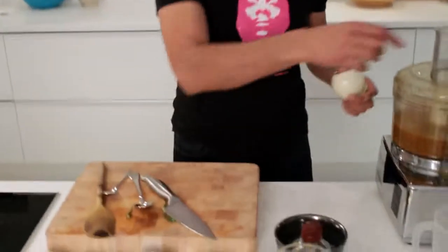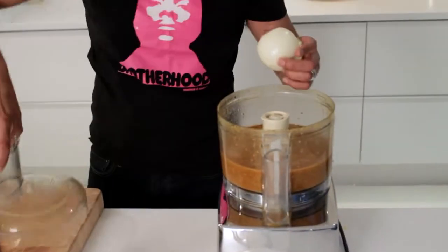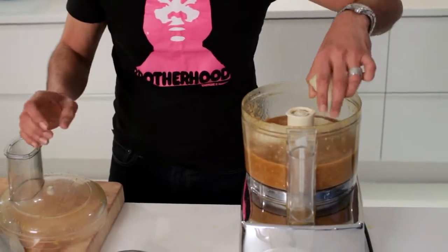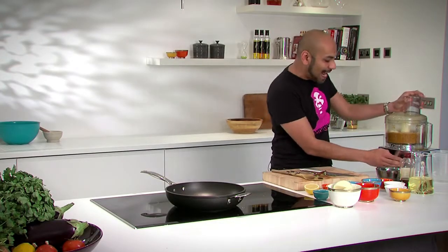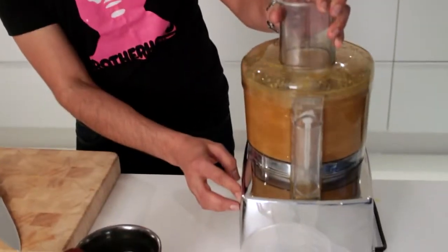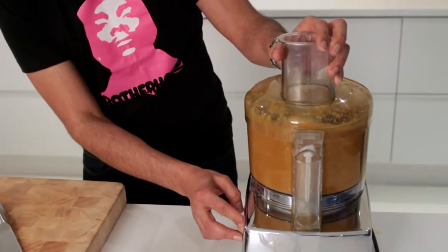Now we're also going to add into our curry paste two onions cut into halves. I'm just going to put two thirds of them into the mix — couldn't put them in earlier because there wasn't enough room in the blender. Blitz it all up and what you start to get is a really lovely, pulpy kind of curry paste coming together.